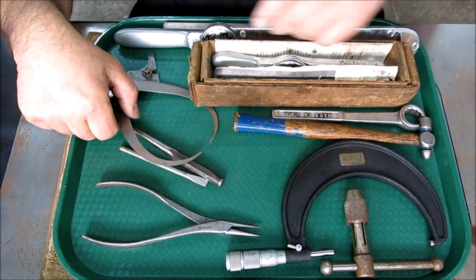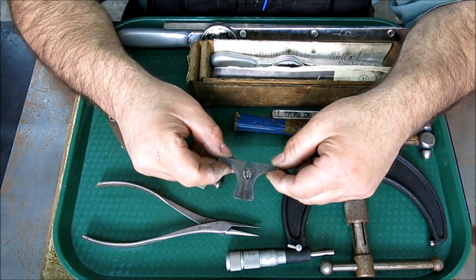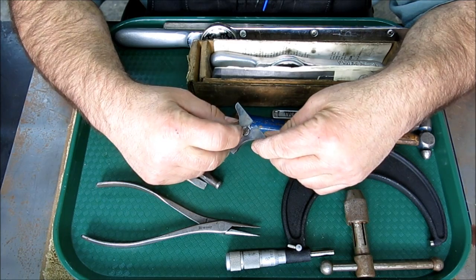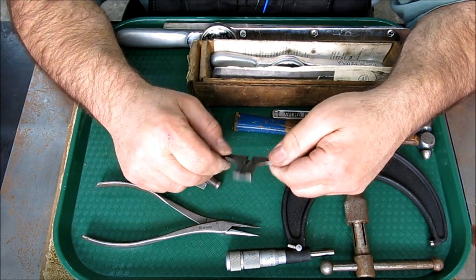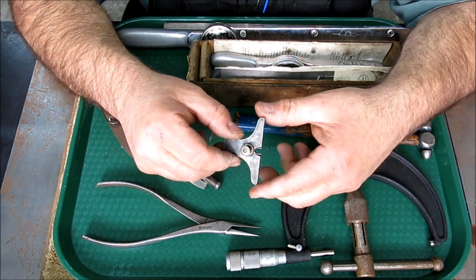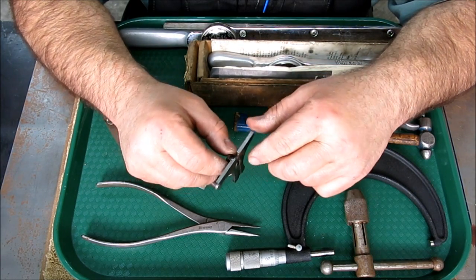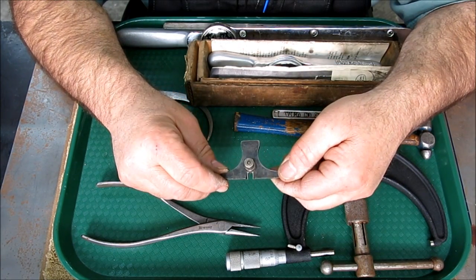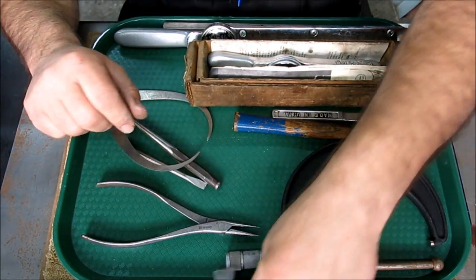This is part of a depth gauge — we couldn't find the ruler that goes with it, but this is a Lufkin that uses a little narrow rule. I have a couple of rules that will fit this. It's intact with the knob and the little retainer thing, and it's in pretty good shape. Those are always nice little depth gauge pieces.